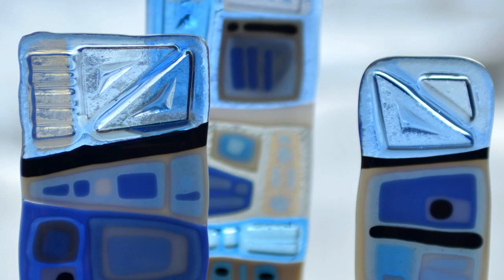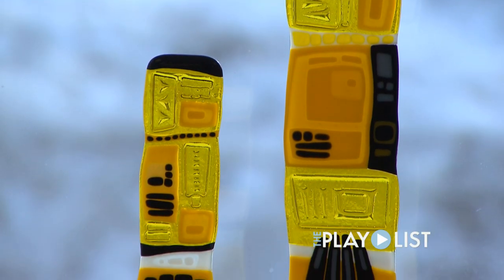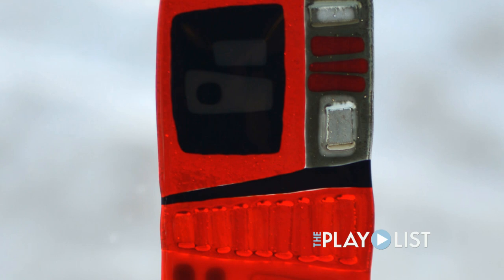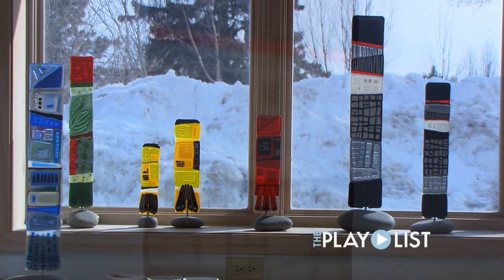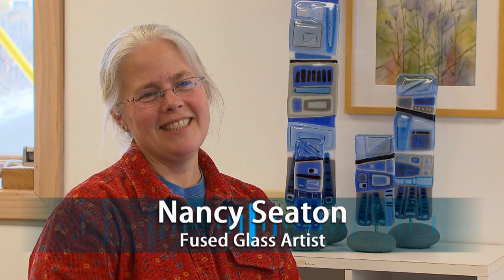I wanted people to see it as art. Glass is fluid color. If you close your eyes and had to describe to somebody what something looked like — what the patterns were and the colors were that defined it — that's what I'm working with. I'm Nancy Seaton, and I'm a fused glass artist. I live on the Gunflint Trail outside of Grand Marais.